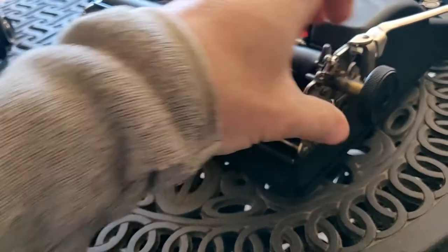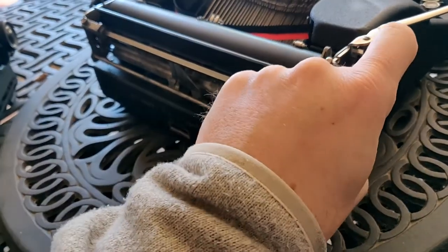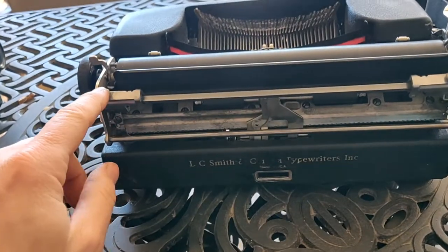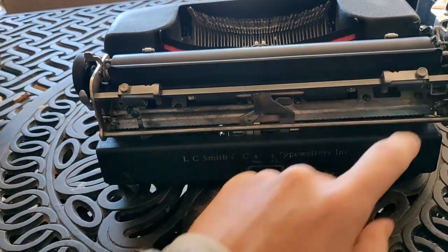Your Bakelite platen knobs. If you pull out on this knob, you will disengage the ratcheting, and now you can position the platen where you want it to be for lines. We have a very simple but very useful margin setting — you push and you slide.